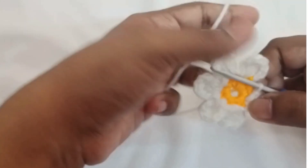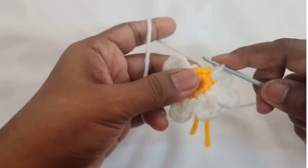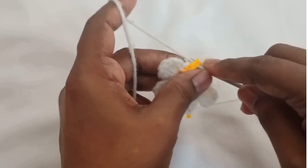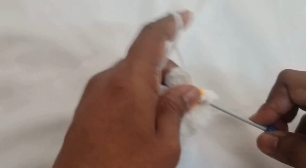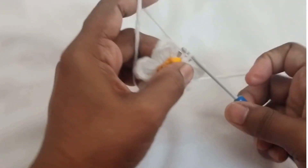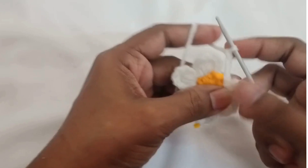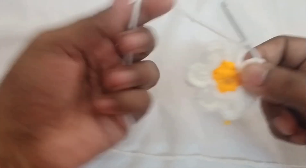You can attach this to your headbands, to your bag — you can even make a keychain out of this. Just get creative with how to use it. In the end you can leave a long strand of yarn for stitching it to some other project.